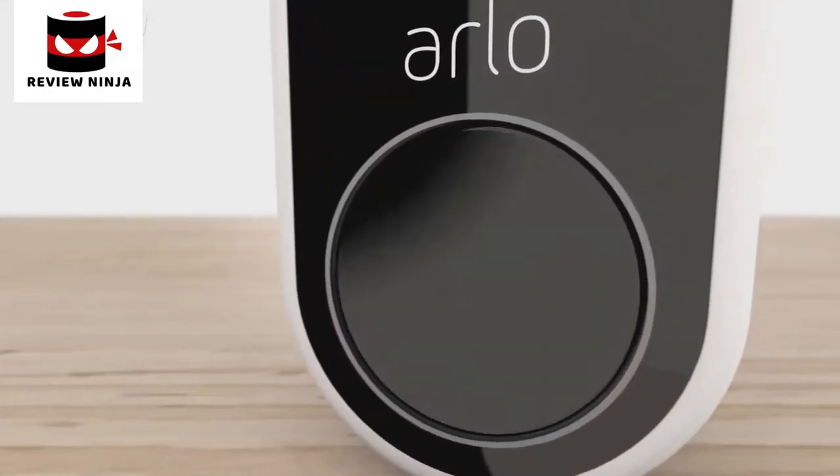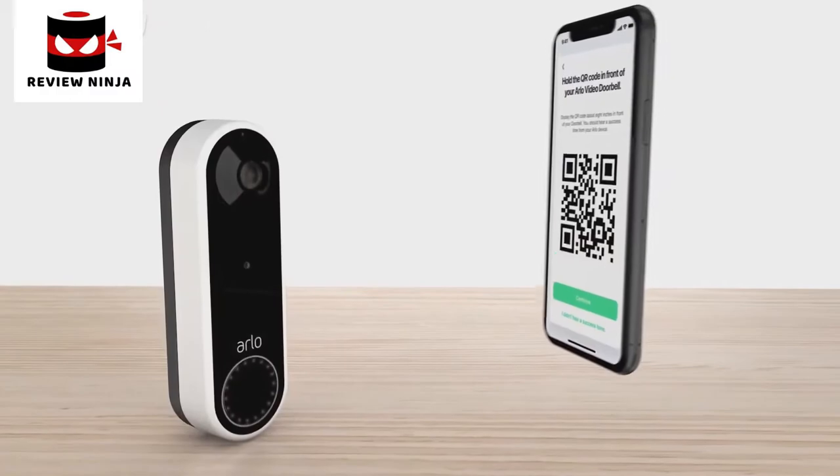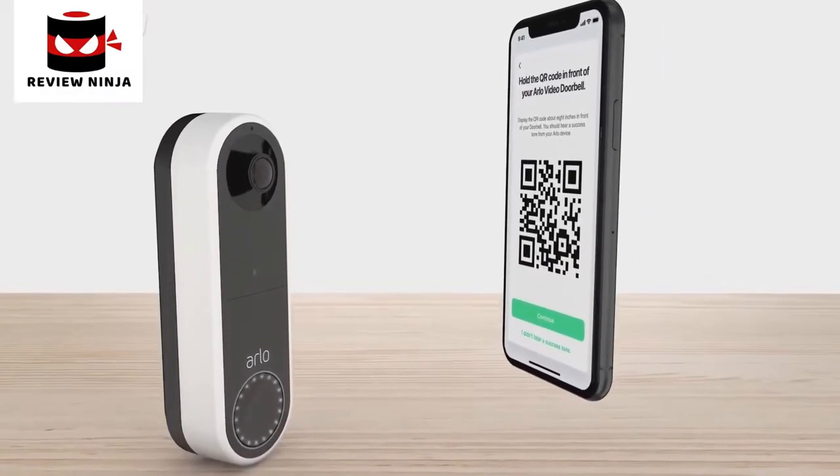Press the doorbell button to sync. The white LEDs will begin flashing. Hold the QR code from your app about 4 to 6 inches in front of the doorbell and listen for the success tone.